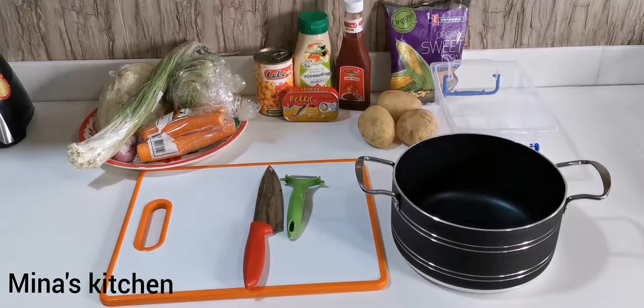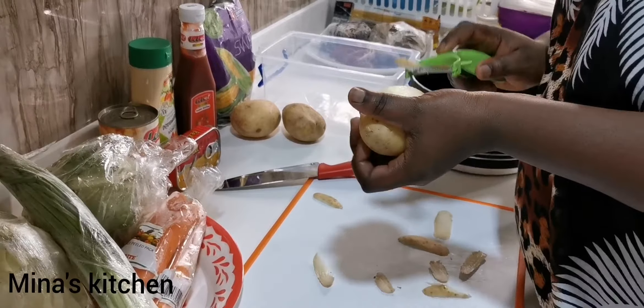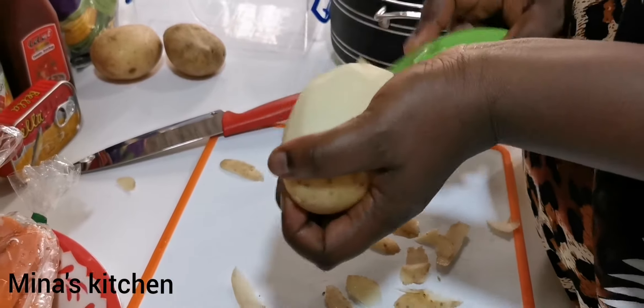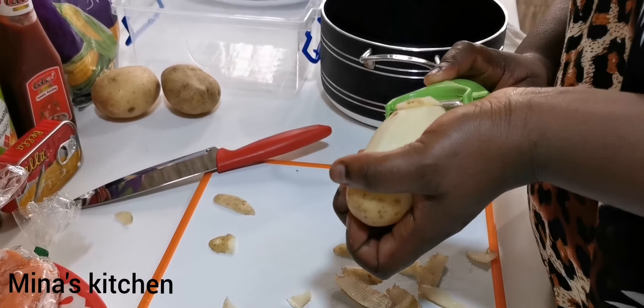First of all, we're going to peel our potatoes, and when this is done we'll go ahead and cut them into pieces.